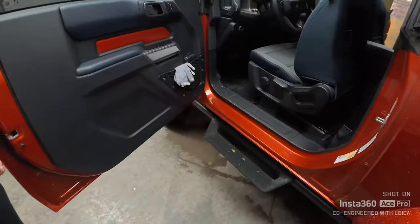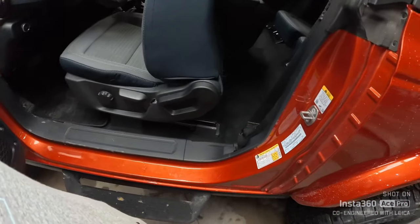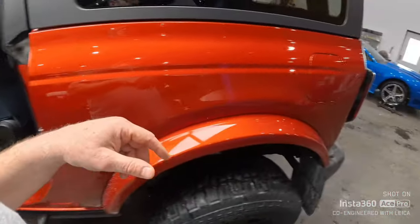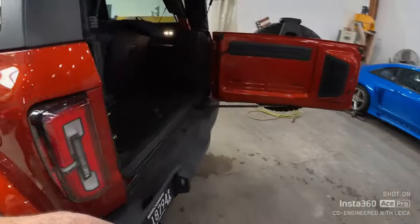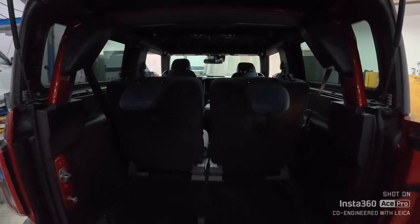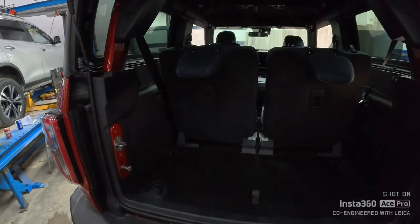So today we are just going to tear it apart — get these kick panels on both sides taken out. We might pull some seats out, we're going to pull some dash apart, we're just going to keep taking it apart. I don't know if we're going to take the roof off to get these pods out, but if we do, we do it. It is what it is. So we're going to get started, and then when we get all torn apart, we'll get back at it.